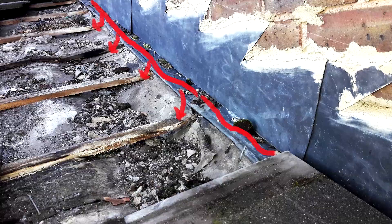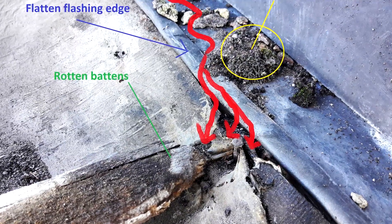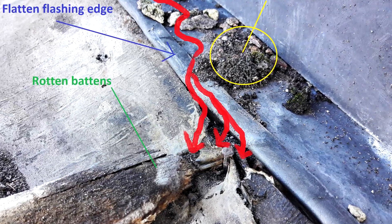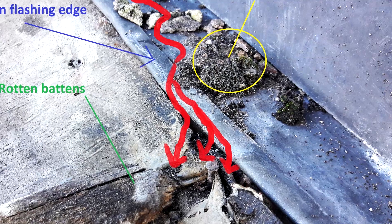Water runs down near the wall and gets dammed on the way due to accumulated garbage on the flashing. The edge of flashing is flattened by the weight of the roof tiles, so the water has a free path to the roof structures.